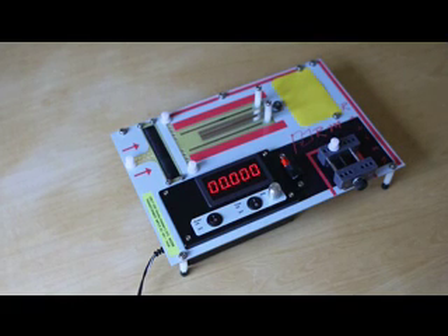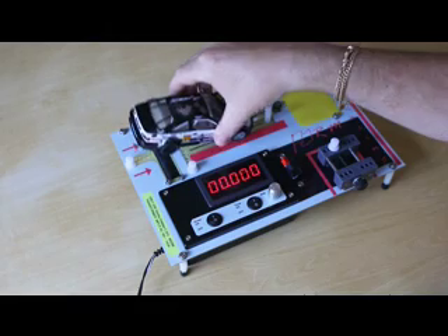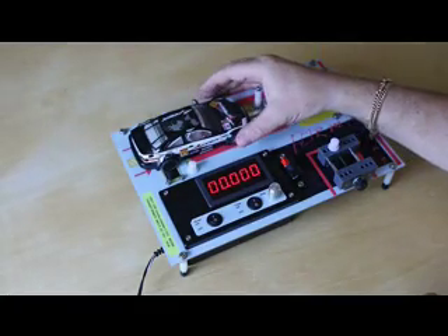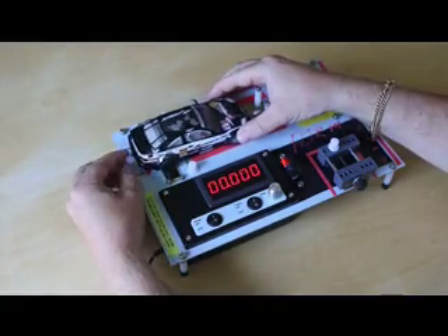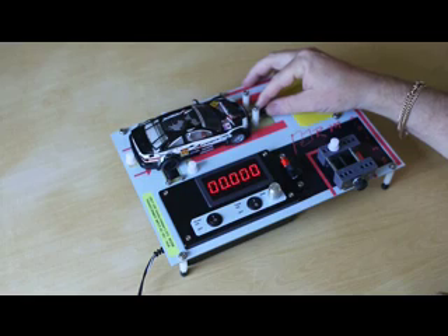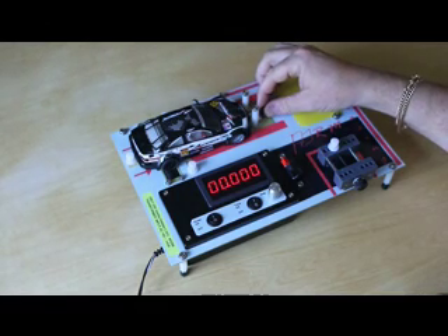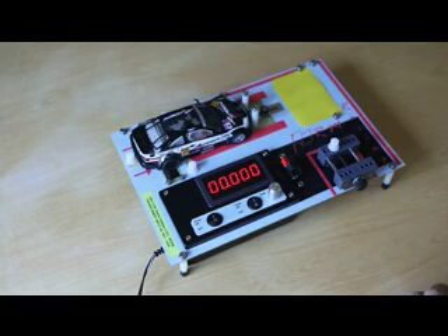I'm now going to demonstrate how to run up a car on the unit. You basically place the pickup of the car in this slot here, and it needs to be set up so that the rear wheels are directly above the roller — not forward or backwards, but directly above the roller. You can set the rear peg to allow adjustment at the back, and the front can be moved forward. You don't want it pushing up really tight — just turn this knob here to adjust and slide it into the correct position, then lock it up so there's just a slight amount of play.